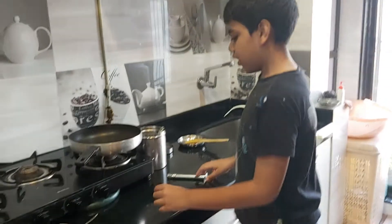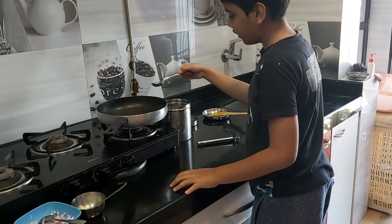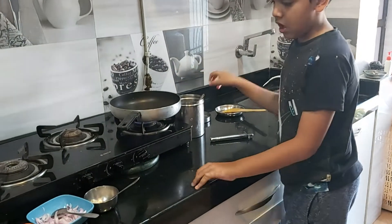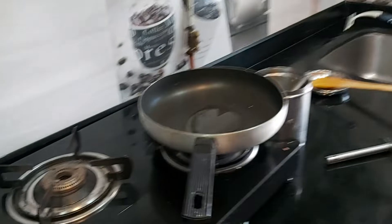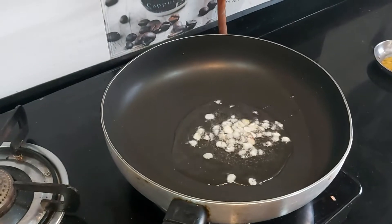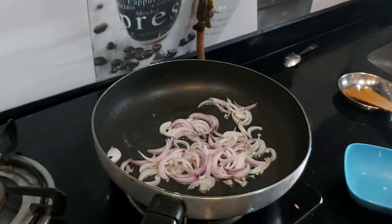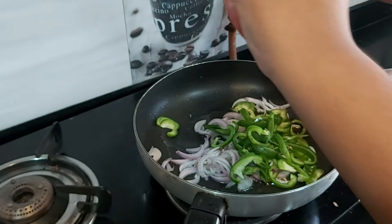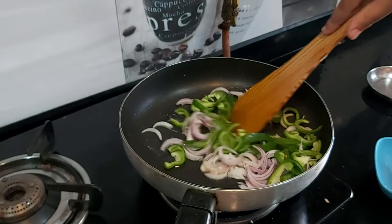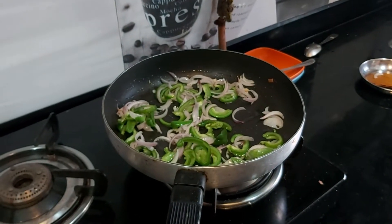So let's start. First we heat the pan, then we put 2 fingers of oil, then 1 spoon of oil. Then we put 1 onion. After onion, we mix. Then after it's buttering, we will add salt.